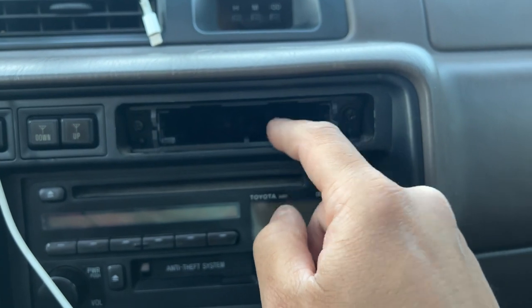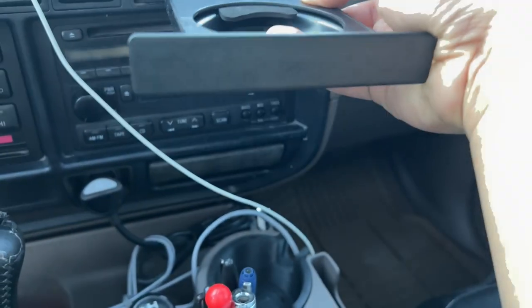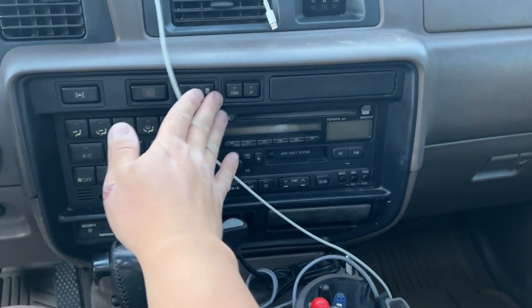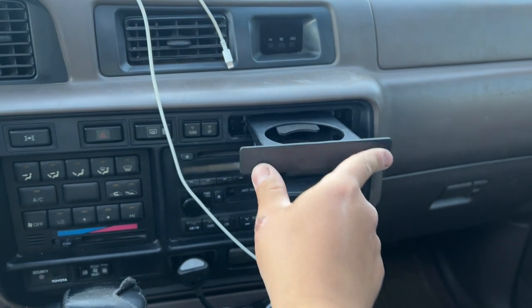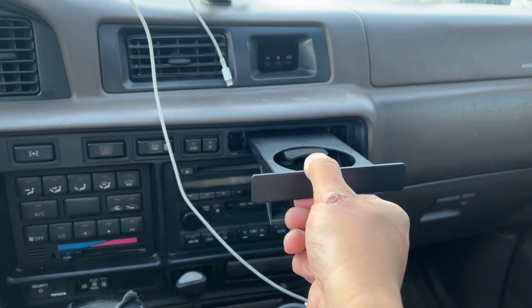Now you just take your cup holder and it slides right in — you hear that snap! It's so flush and so much better. It's nice and secure. When you push it, it doesn't fully spring out; you still have to slide it out, but that's way better.